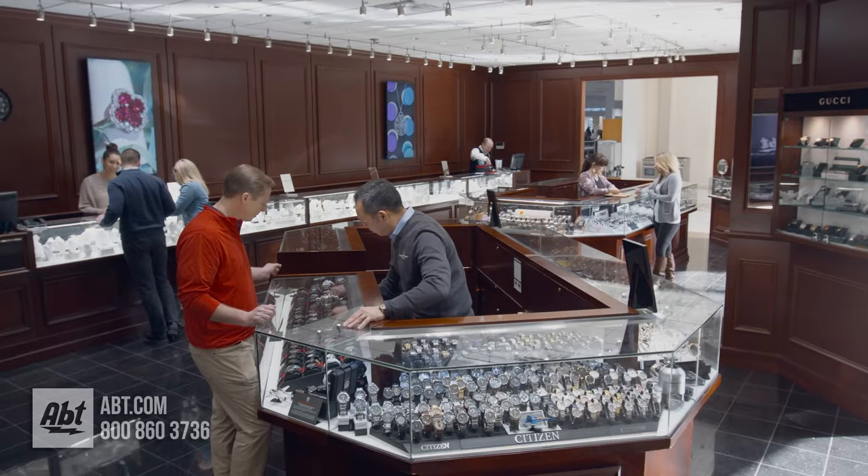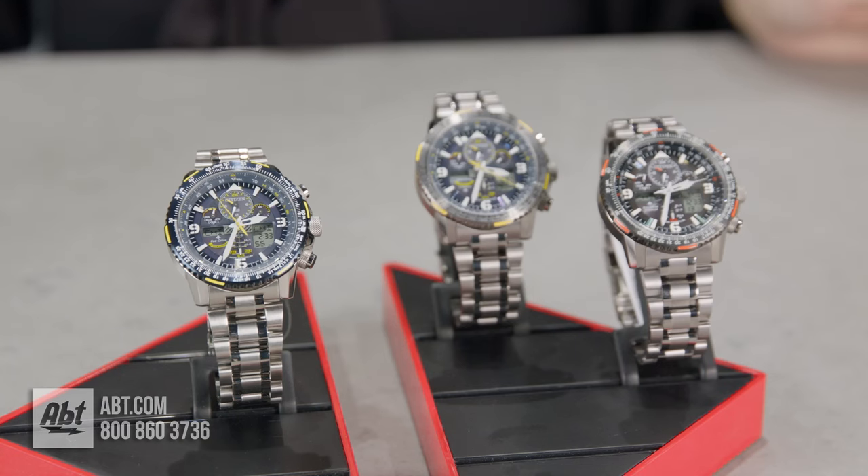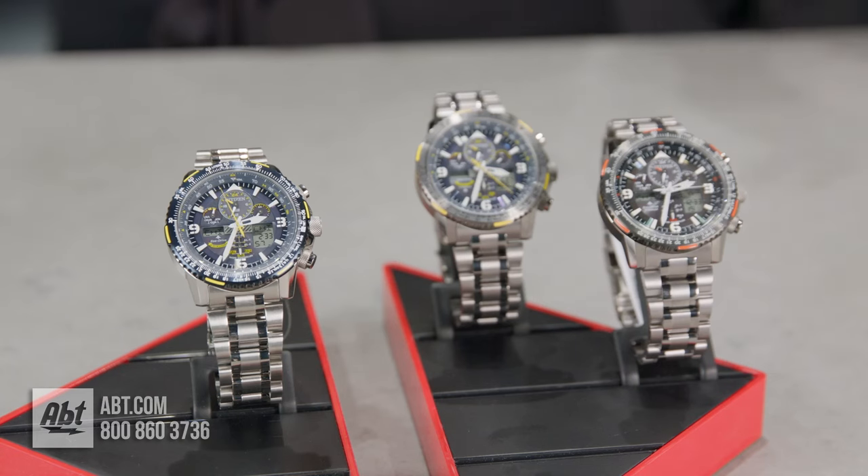Hi, my name is Christina and I work in the Aptime Watch Boutique. I'm here to show you how to set your daylight savings. We're going to be using the Citizen ProMaster Collection.